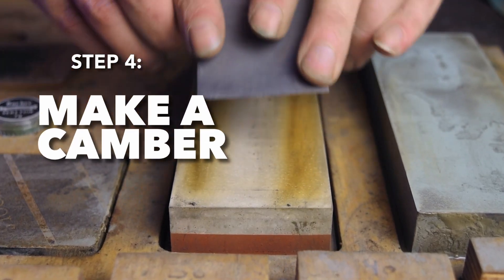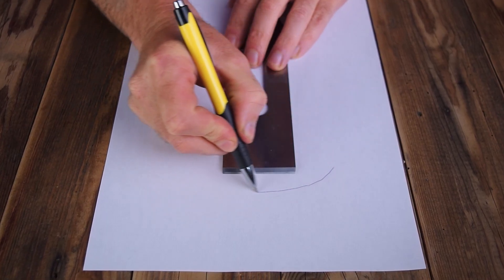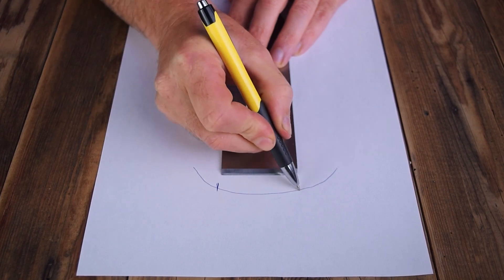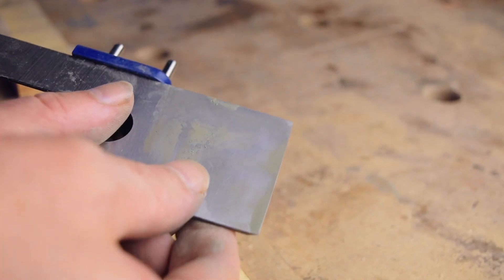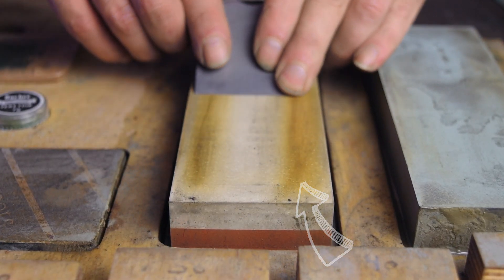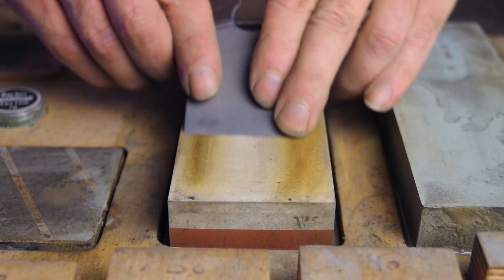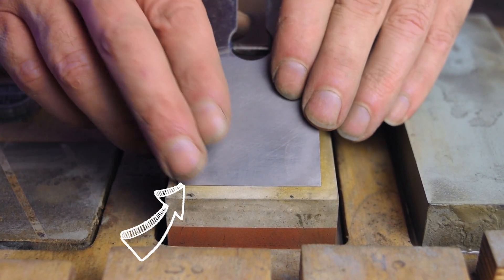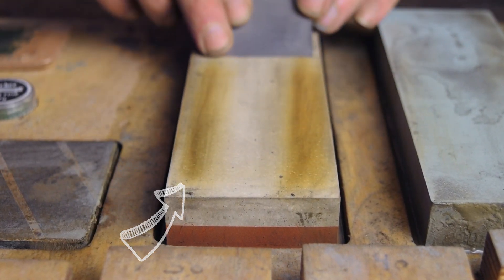The fourth step is to make a camber — this is the crucial step I mentioned at the beginning. Very exaggerated, this means shaping the blade so the corners don't dig in while overlapping. With the honing guide still set to 30 degrees, I place my fingers on the corners of the blade and apply pressure to one side for 5 strokes, then switch pressure to the other side for 5 strokes.